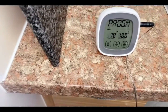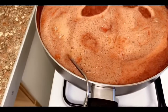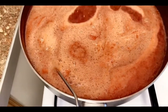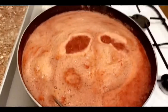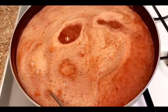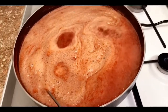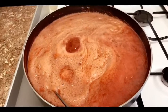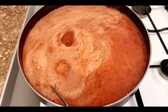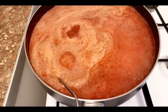My jam thermometer reads 100 degrees, which is really great. We need to bring the jam to 104 degrees. I've left the thermometer in the pot — it's bubbling on medium heat, which is perfect. My kitchen smells absolutely divine — a lovely aroma of strawberry, red grape, and lime juice. I'd recommend everyone try this at home. Quarantine and lockdown cooking is amazing!